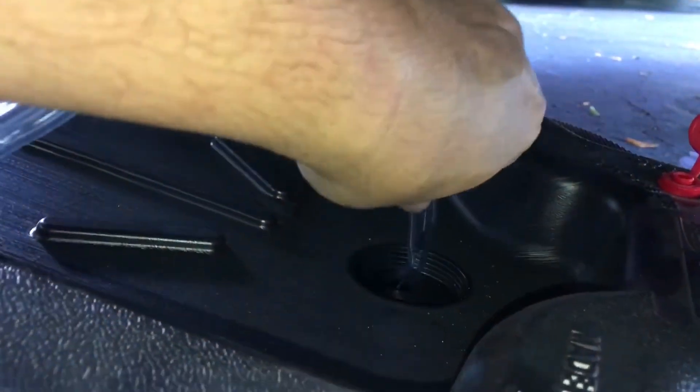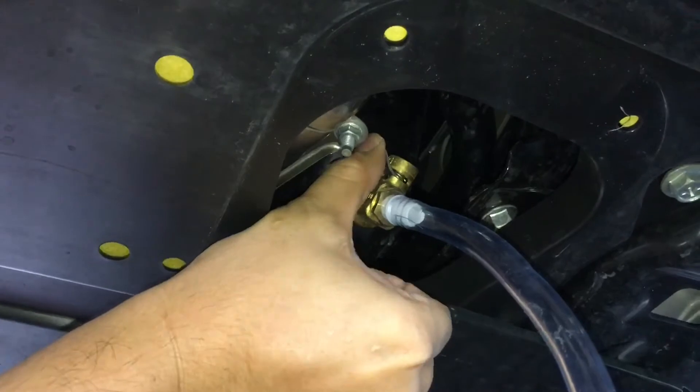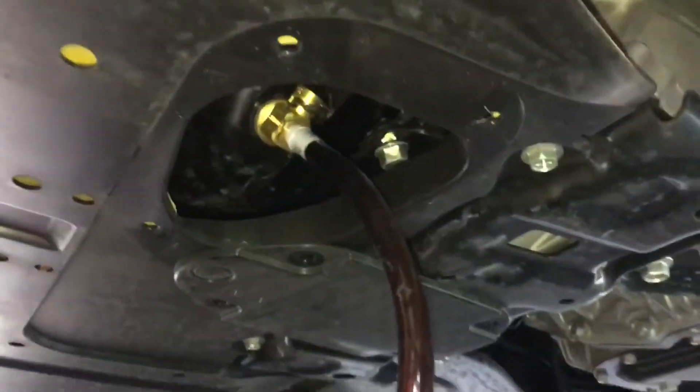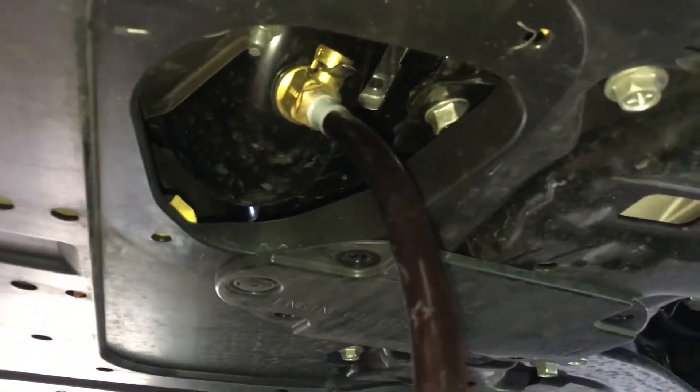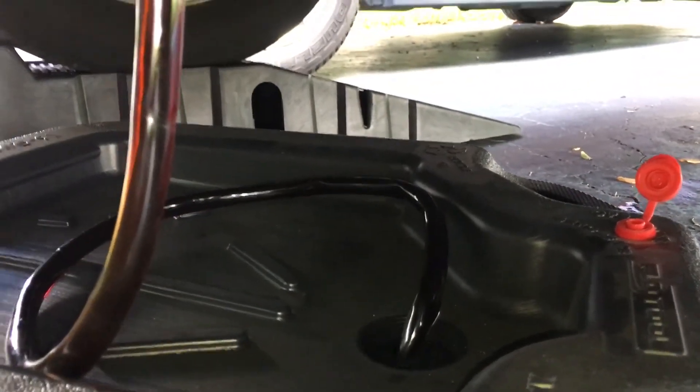Let me just drain it right into the hole. It goes right in. So let's see what happens. It's going right into the container. Very easy, no mess, worked out pretty well.